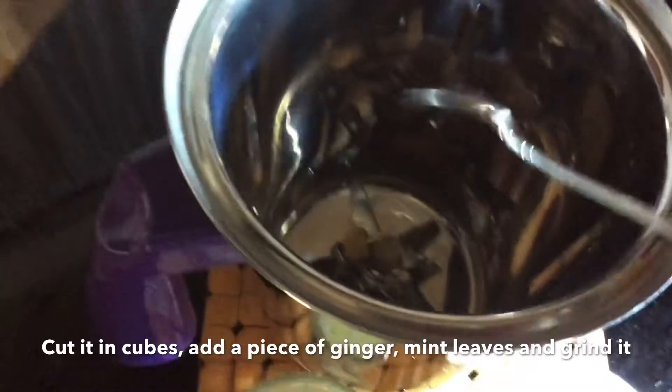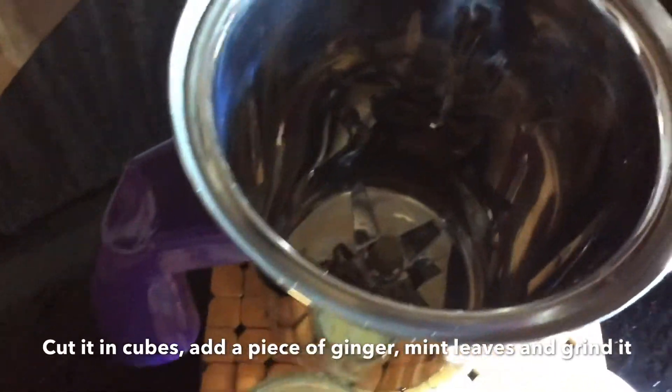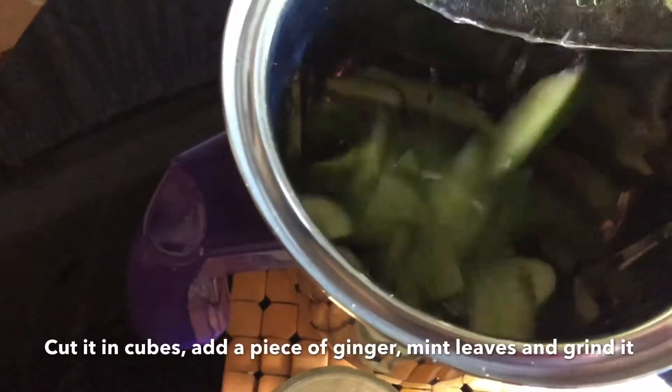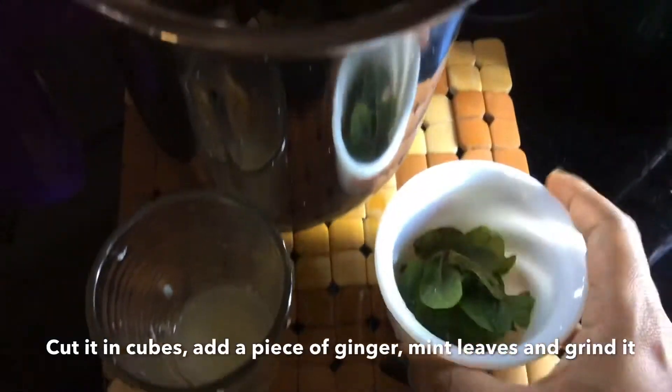In a jar, we mix it with ginger and cucumber, then add mint leaves, sugar, and sugar syrup.